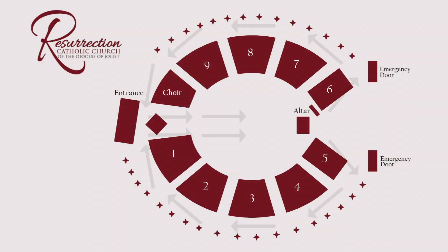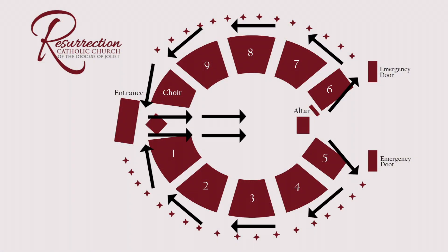Communion is going to look very different for us at Resurrection. There will be two communion receiving lines in the center of our worship space. A priest will distribute communion in one receiving line and a deacon will distribute communion in the other.